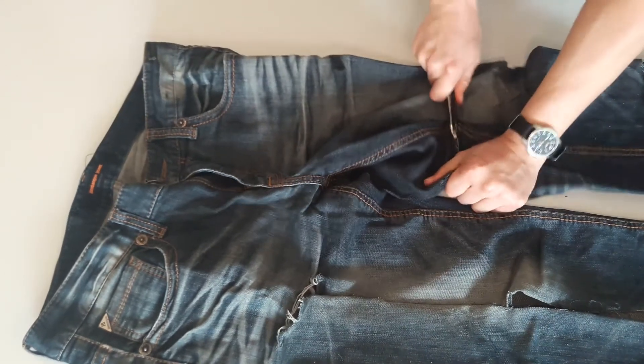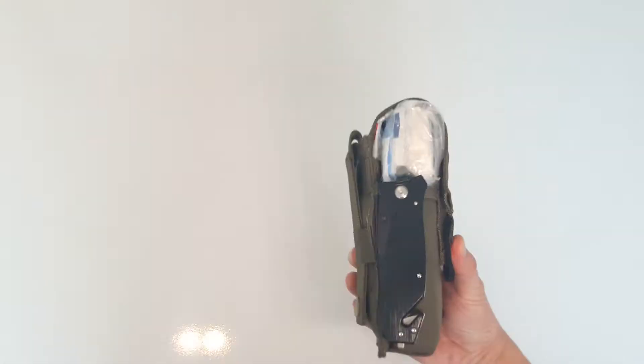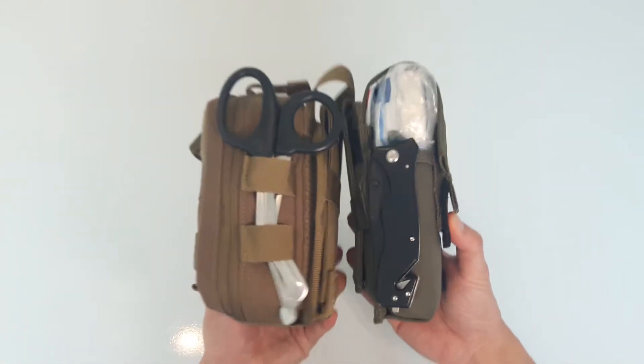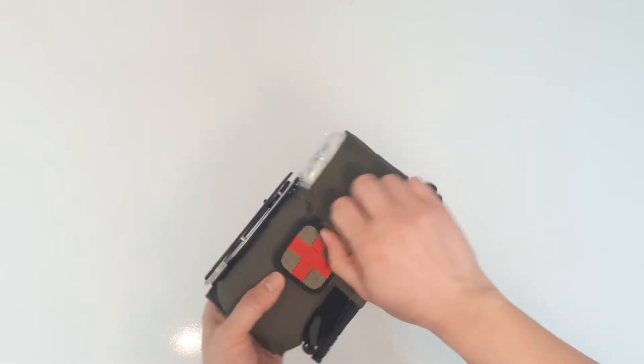To reduce liability I'll eventually replace the knife with a dedicated medical shear. I keep this one with my other kit, but if I do I'll lose the glass breaker function unless I get the Leatherman Raptor shears, which are too expensive for me at the moment. A glass breaking function would be good to have in a car kit.